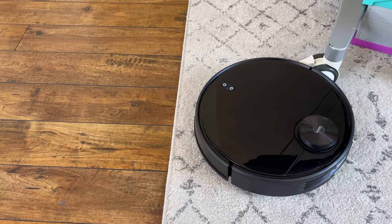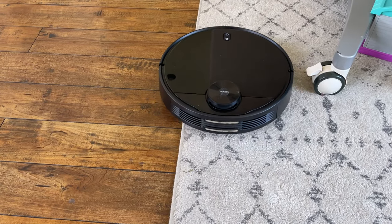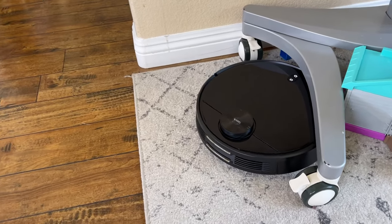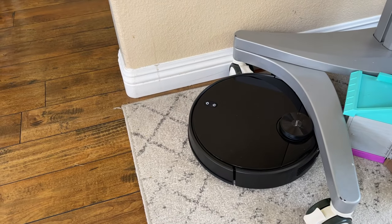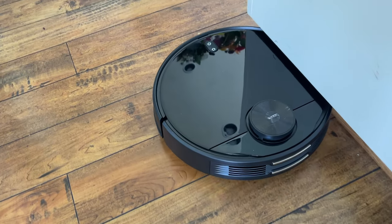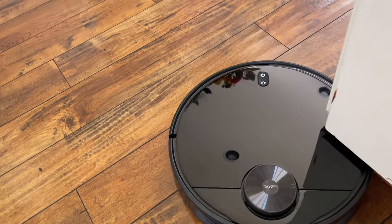After using the Wyze robot vacuum for a few weeks, it works great. When it comes to scheduling, if you want to clean most of the floor, you'll want to move things that a human would know to move — like a chair. The vacuum got stuck in one spot for me, which was underneath my TV mount, but generally if it gets stuck it can kind of weasel its way out of there pretty well.